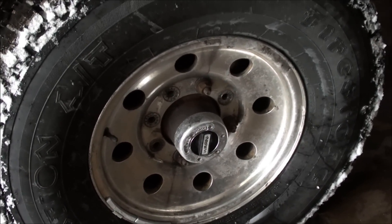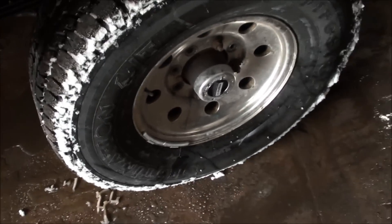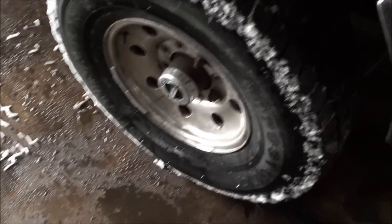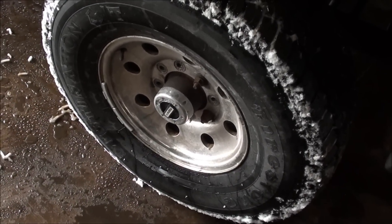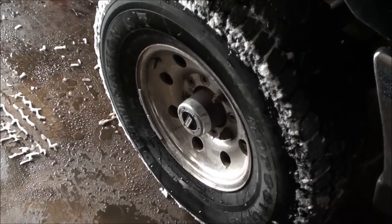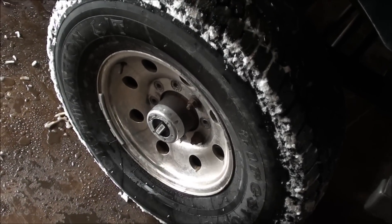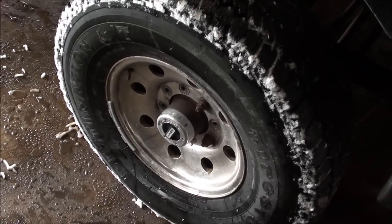Five of the eight studs broke off. So the wheel was loose and that's the noise you heard in four wheel drive. The thing's binding up and the wheel was actually flexing and slapping against the rotor. So now we got to jack this thing up and try to push these old studs out and put new ones in. That's what this video is going to be.